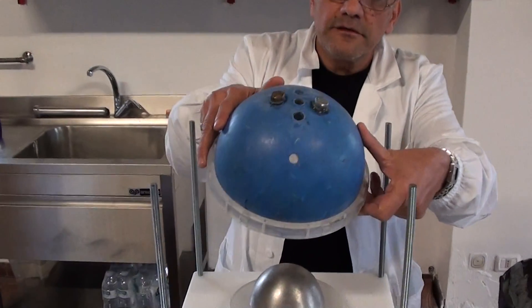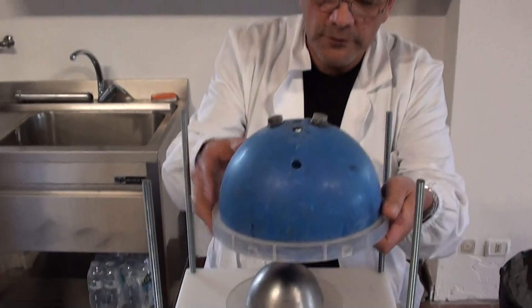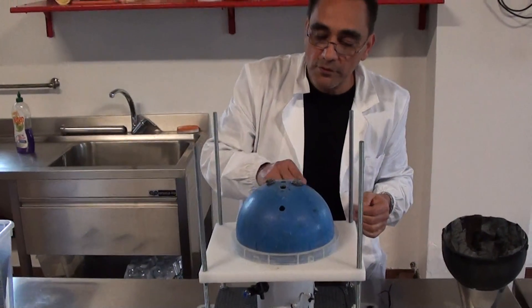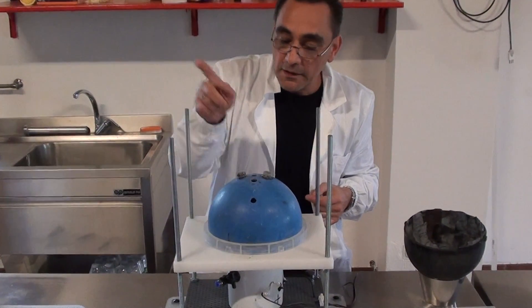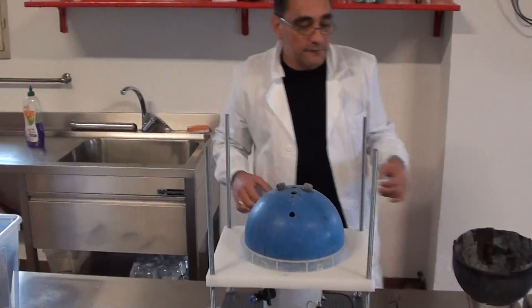And this is the outer core. You can see how simple it is. Even with the bolts, we covered the holes over here. There is one, two, three, four more holes, which two of them are going to be blocked. One for fitting out the gases and one for a window, as you can see.